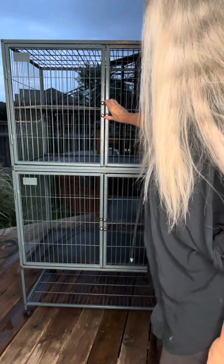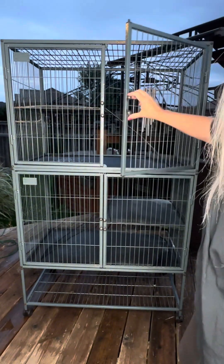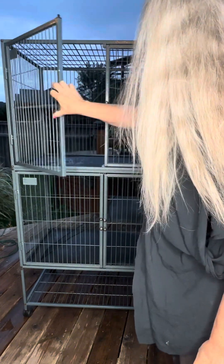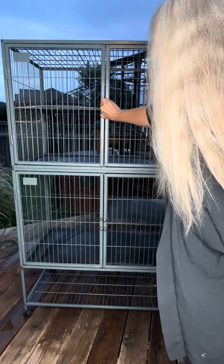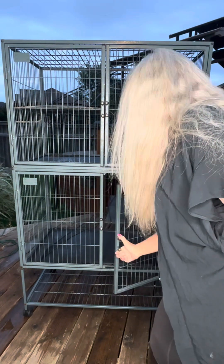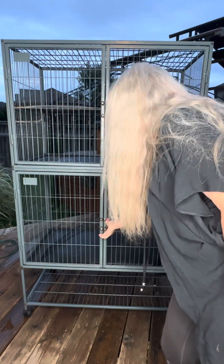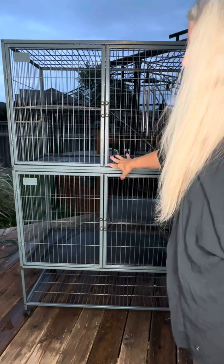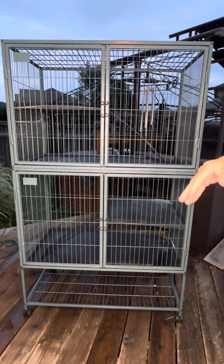It has double doors with locking — you can lock one or the other. When you clean out the cage there are double doors down here too, so that means you can have a pet up here and a pet down here, because there's also a floor which I'll show you.